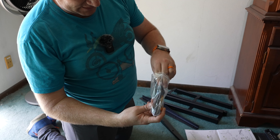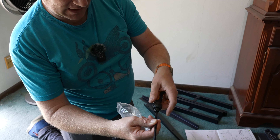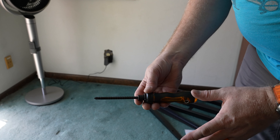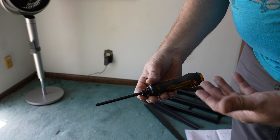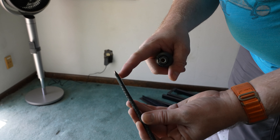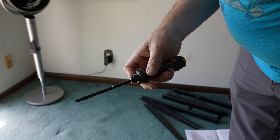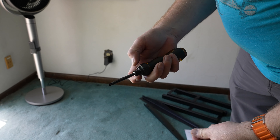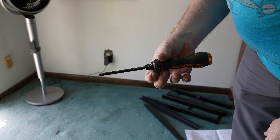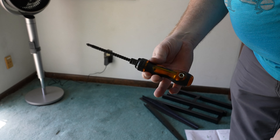I didn't even see this — it kind of rolled off to the side. There is a screwdriver that does Phillips and flathead from the end, but also from the T. For a tool that comes with a desk as a freebie, this is actually pretty cool. It's got a little collar on it — you hold this back, put it there, and it locks in place, making this a short or long screwdriver. It's also ratcheting. That is a cool free tool.